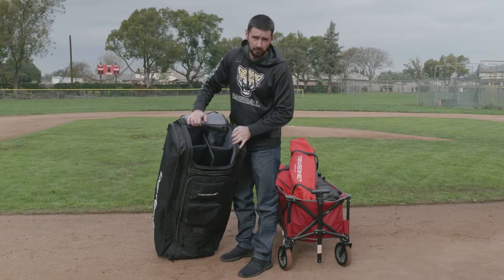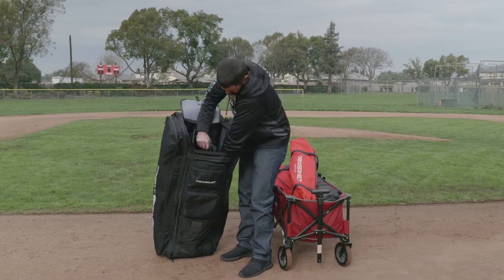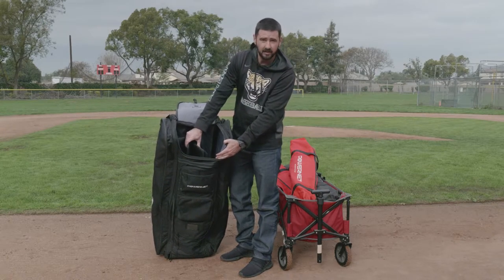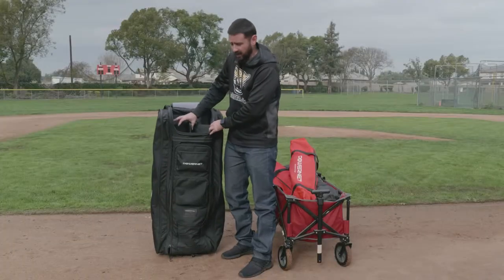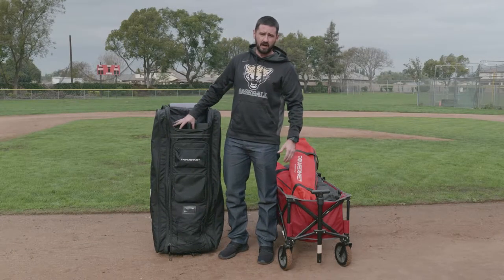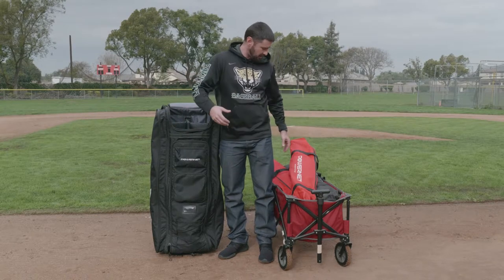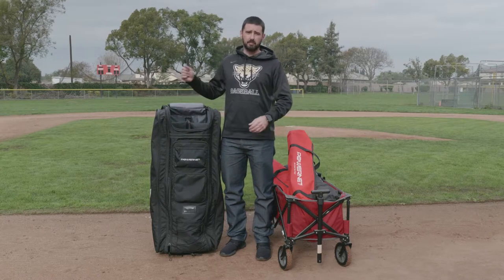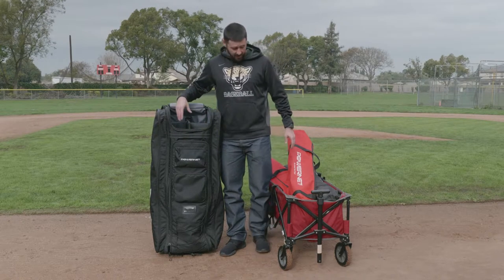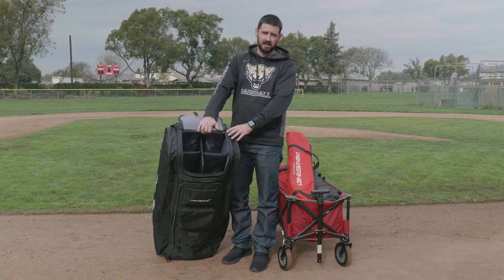It also has four compartments with a detachable divider. I can take out that detachable divider and put two full buckets in there. If I don't have any hitting nets, I can take out the divider and put two full buckets in. If I have hitting nets, I can fit up to four 7x7 hitting nets in here as well.